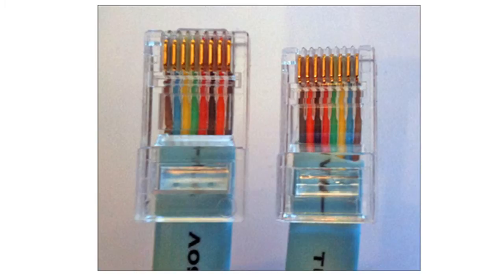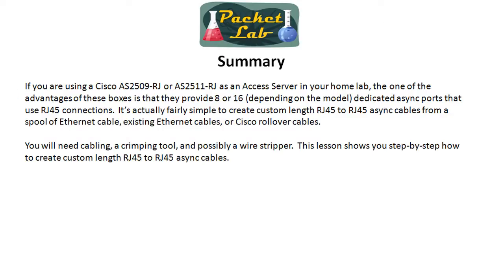If you don't have a ton of blue cables lying around, just go out on Amazon — they had a satin rollover cable that was 25 feet long. Buy one or two of those and just cut them up. That might be the single easiest way to do this, because one of the harder parts is getting the wires splayed out in the right order, and that's all done for you. This is a specialized video and it's only going to really affect people that have an RJ2509 or 2511. If you watched my video for choosing an access server, you'll know that if you have a choice between those two, take the 2511 because it has 16 connections rather than the 8 connections the 2509 has. And as we learned in this lesson, it's not that difficult to make your own custom length cabling, so you don't have to go drop a bunch of money on cabling.